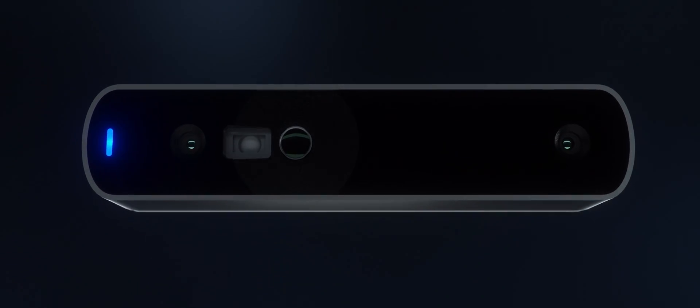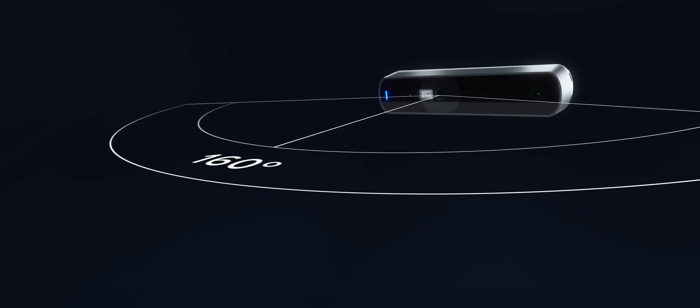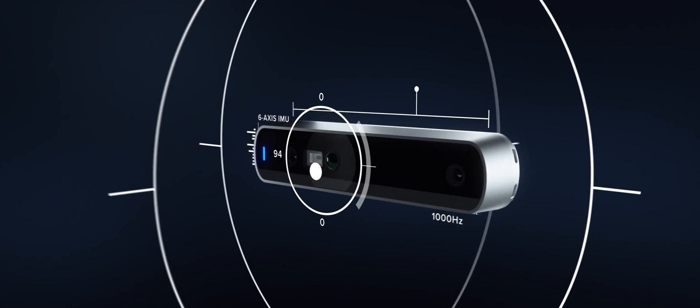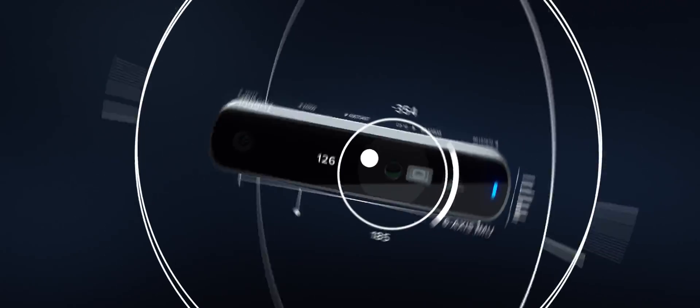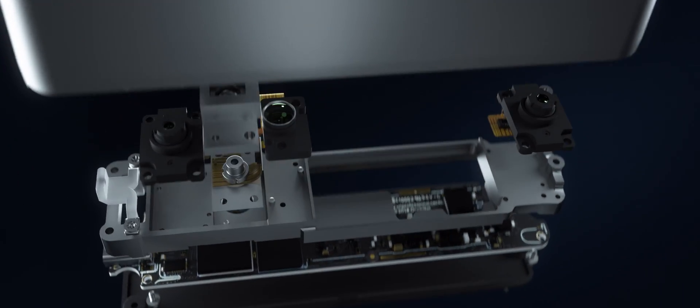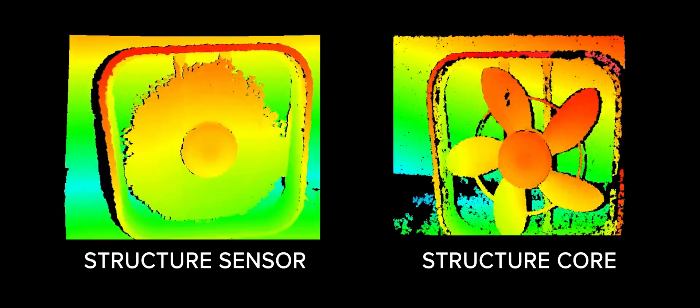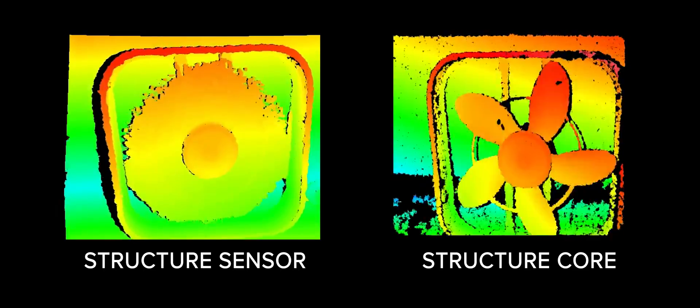While Structure Sensor relied on the iPad's camera and IMU, Structure Core has everything built in: a 160-degree visible light camera or an 85-degree full-color camera, a 6-axis IMU that can stream at over 1000 Hz — all in perfect sync with a next-generation active stereo depth engine. The depth engine is powered by sharp stereo IR cameras, a brand-new high-contrast laser projector, and a powerful depth processing chip, culminating in depth that's not only more precise and accurate, but it's also global shutter.